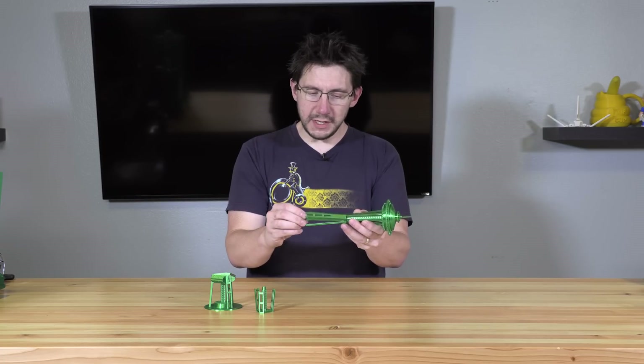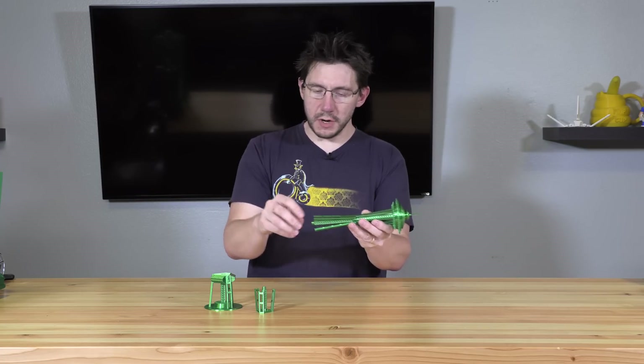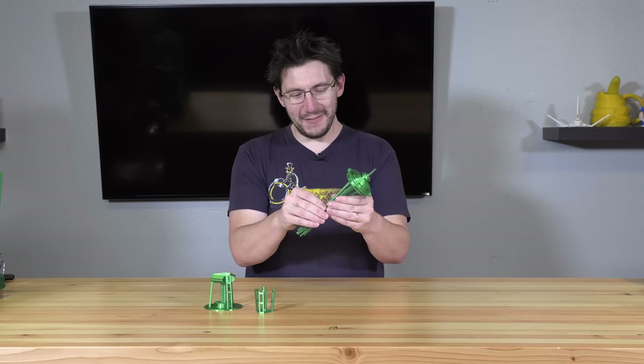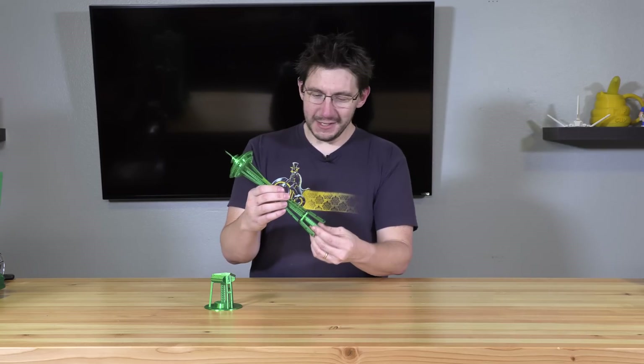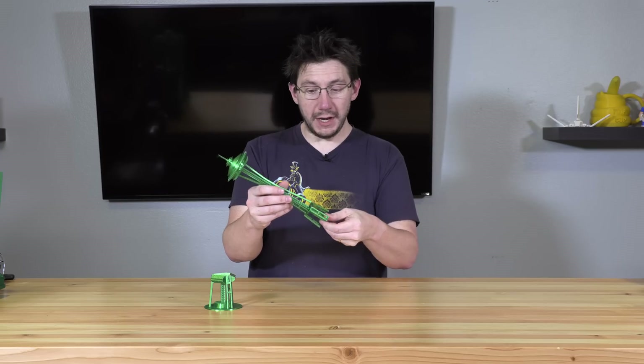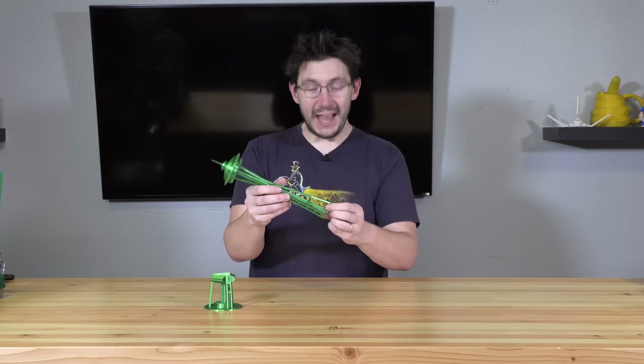I was using Z-Hop on the printer because when it's printing these tall thin structures, I did have it knock over a couple of times. This wasn't a first print success — I did have to print this a couple of times, but it came out fantastic.